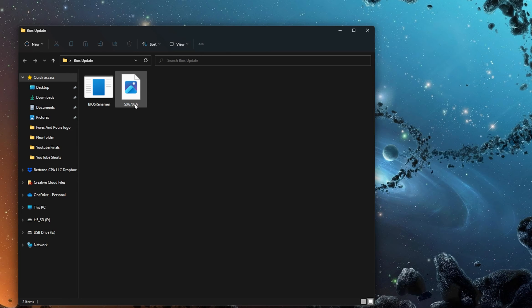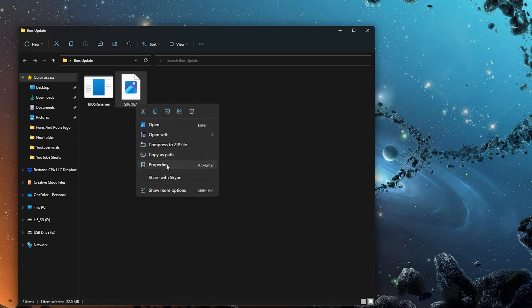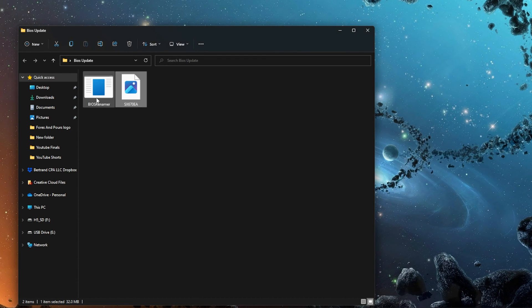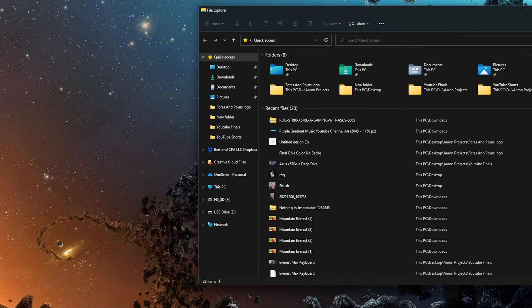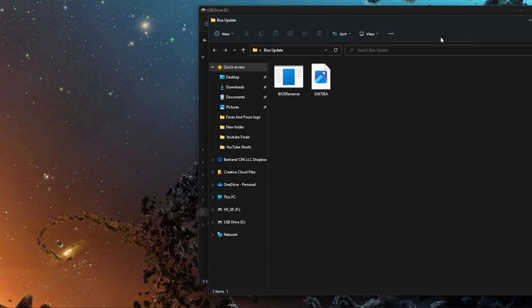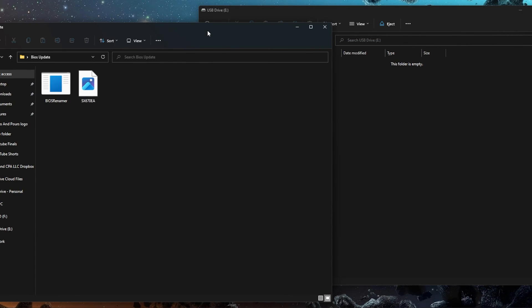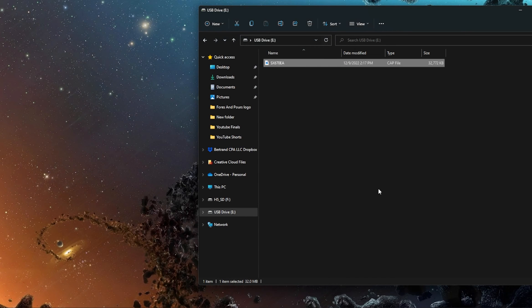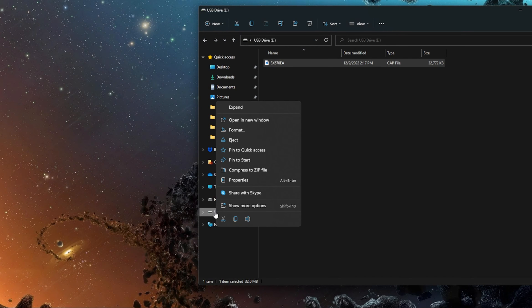Once you have that file renamed, you're going to insert your USB stick. One important note: you want to make sure your USB stick is formatted to FAT32. Once you have it, just use the file explorer to open that up, and then you're going to drag and drop just the .cap file for your BIOS over to that USB stick. Make sure you safely eject it, and that's it — your USB stick is all ready.